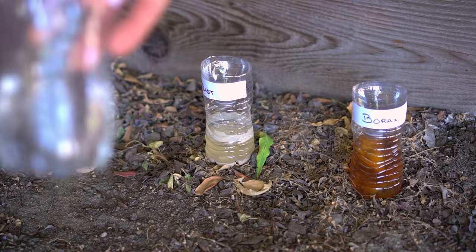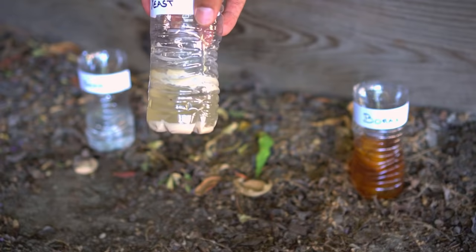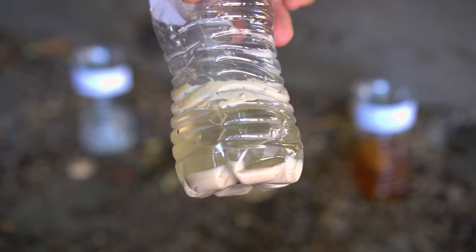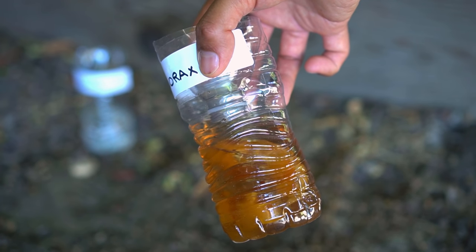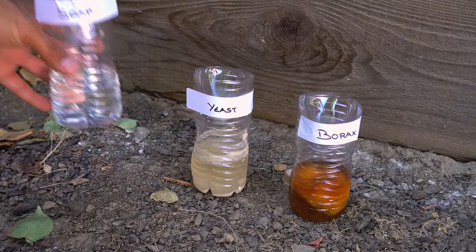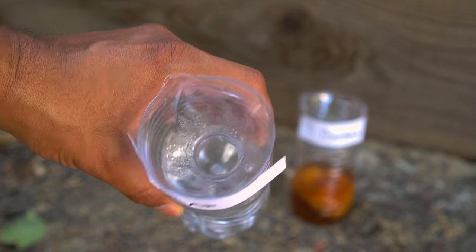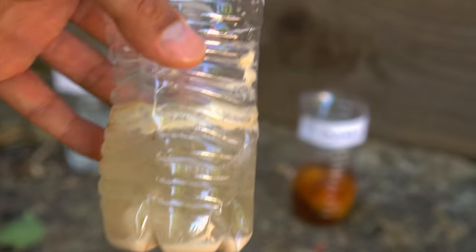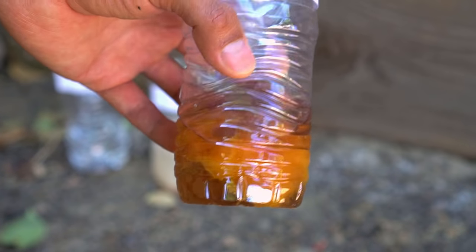It's been one week since I put mosquito traps all around my house and I have some bad news. At the first location, the soap water trap has nothing. The yeast trap has a couple of bugs but none of them are mosquitoes. The borax trap has two flies in it but no mosquitoes. At the second location, there is nothing in the soap water — I think soap water is a complete dead end. The yeast solution is also empty with no mosquitoes. The borax solution has a couple of bugs but none of them are mosquitoes.